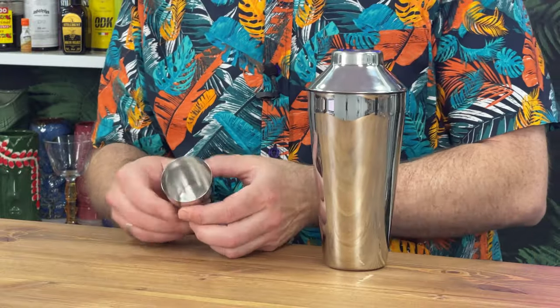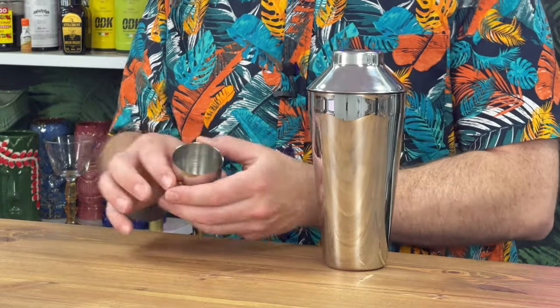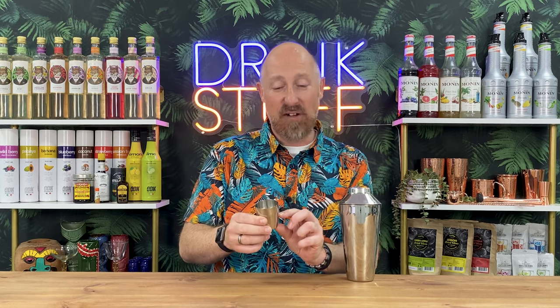That just easily fits on there. And it's not a measure, but you could easily use that as parts if you like. So if you do your cocktails in parts instead of specific measurements, you could do like half a lid, a full lid — whatever, go for your life.